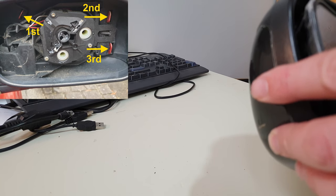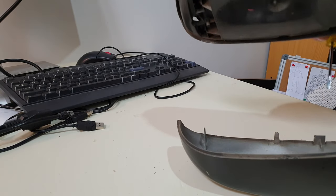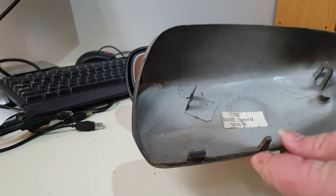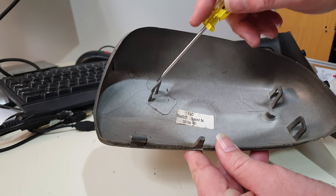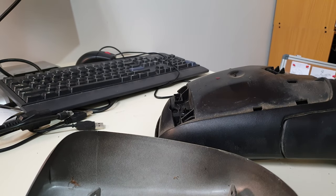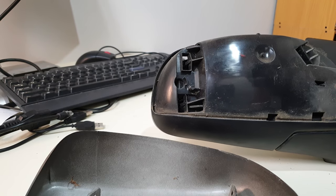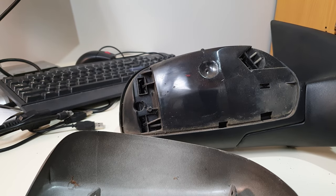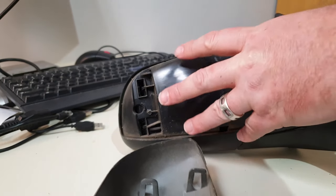I wonder if there's still a big spider living in the back there. That one there — and then the back just pops off. So you can see the three tabs: one, two, three. And you can see in the back where they go. My old correct-color cover for my car will just slide on the back there quite easily.